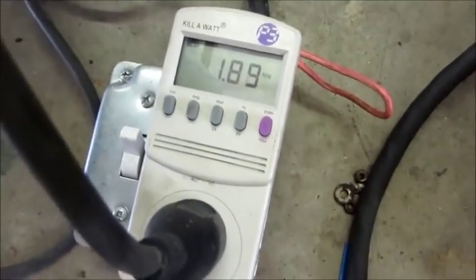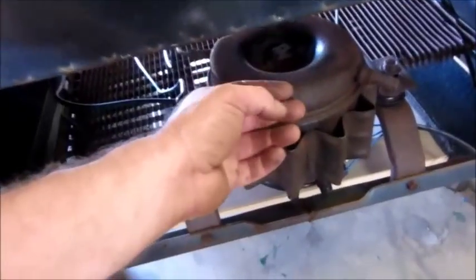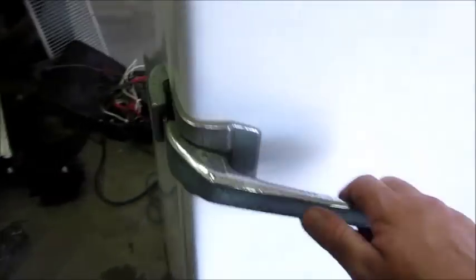This Frigidaire has been running for about half an hour now. Current has gone up to 1.89 amps, which means it is working. That's frosted all the way - see the vapor - I blew my breath in there. That is definitely working well, the compressor is healthy. So the next step on this one will just be rewiring.